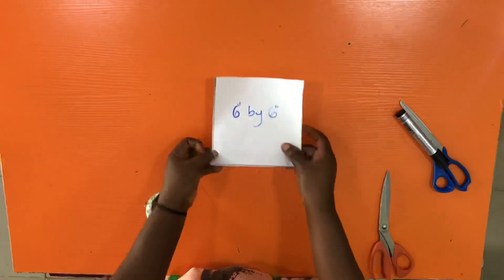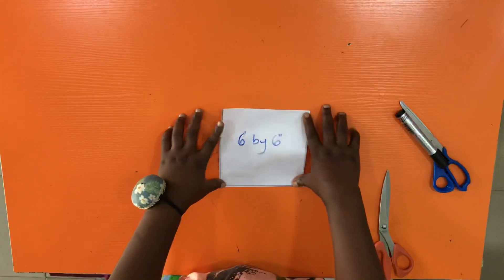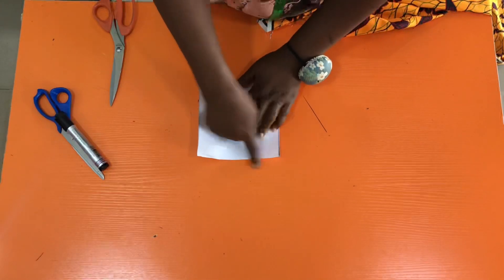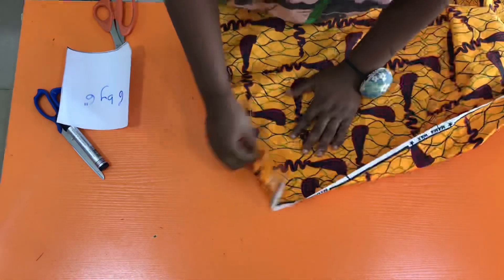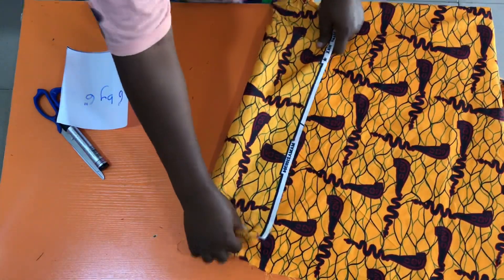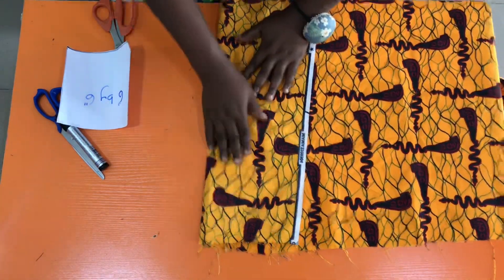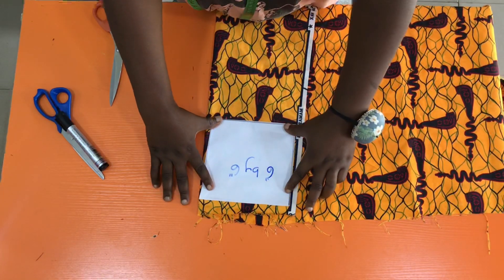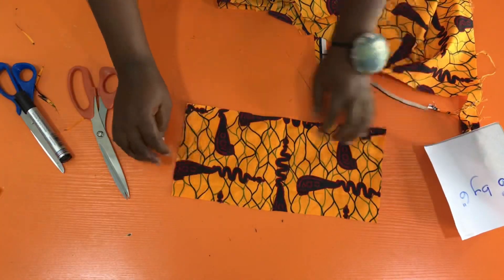The next thing is to cut out the details of the skirt. I have a square pattern of six by six inches — you can use seven by seven inches, just get a square. I fold the African print into two, place the square pattern on it, and use it as a guide while cutting out the shape. Afterwards you'll have something like this.